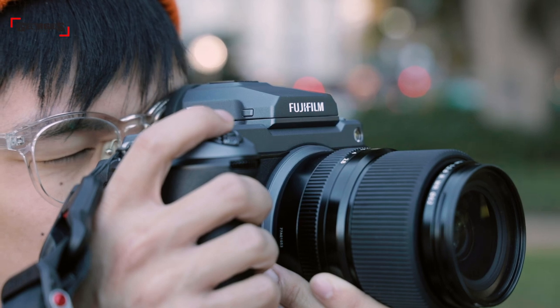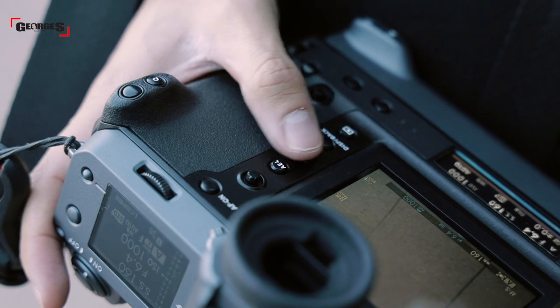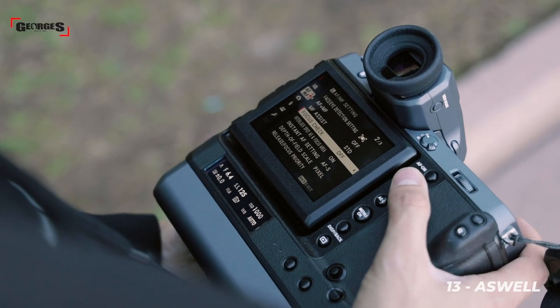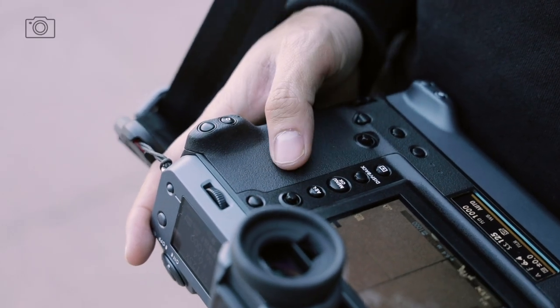Looking at the back of the camera, the button layout on the GFX 100 is quite different from the 50s. You've got one joystick to navigate through focus points and the menu, plus a simple menu button, playback button, and display buttons. One feature that's missing — which some people won't be happy about — is the four-way joystick, but the camera does have a 3.2 inch touchscreen to help with navigation, so it may just take a bit of time to get used to.